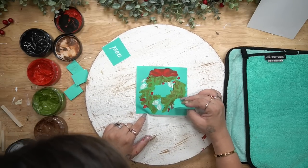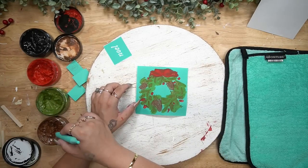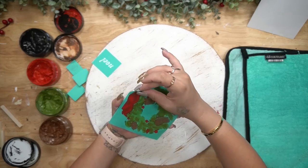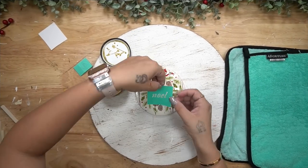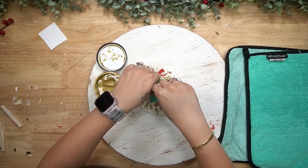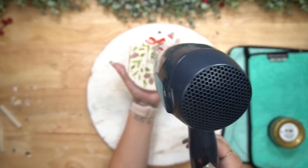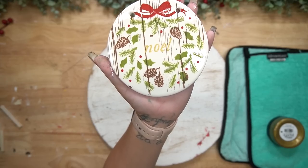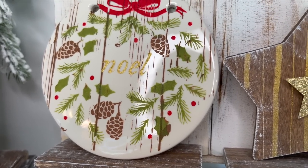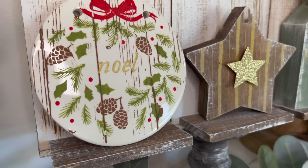I just wanted to stress that. For the next part, I used this little wreath transfer that came from the transfer with the shiplap in it, and I transferred on all of the little pieces with the colors that I saw fit — the greenery with my pesto, the pine cones with my bark chalk paste, and then the berries and the bow with my candy apple. To finish it, I transferred on that little word 'Noel' with my gold paste. How gorgeous did this turn out? I love the way that it looks against that ceramic plate.